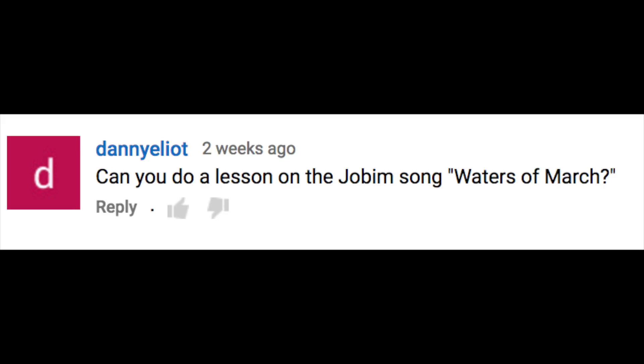Can you do a lesson on the Joe Bean song Waters of March? This is related to bossa nova music. I am going to start doing more song tutorials, and I've decided that next week is officially going to be bossa nova week. I'll do some bossa nova lessons — even though it's not my main genre, there's a lot to be learned from the rhythmic element and the way chords move. I'm also going to post some of my own bossa nova-related projects, so definitely look out for that next week.